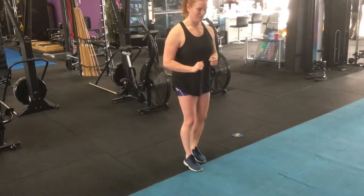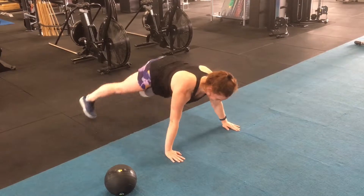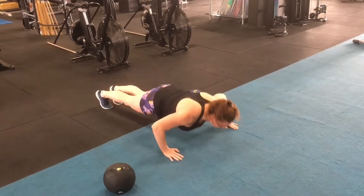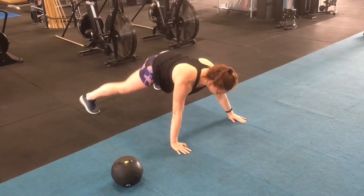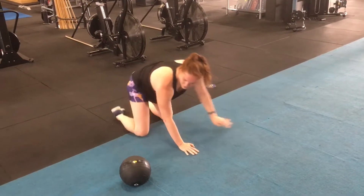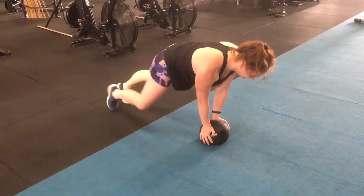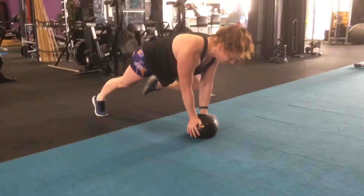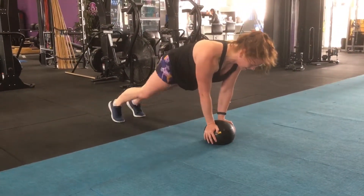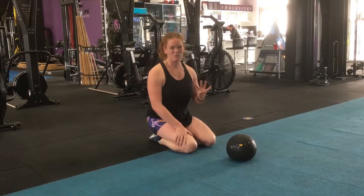So I'm just going to demonstrate the second two stations. We're doing eight push-ups with a scissor and 14 Panthers, hands on the ball. Here we go. Rest to the end of the minute and then repeat that four times.